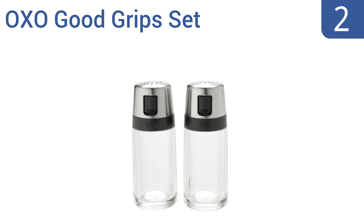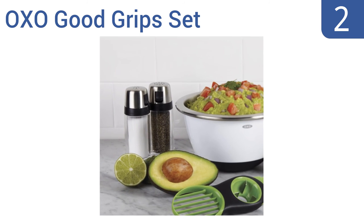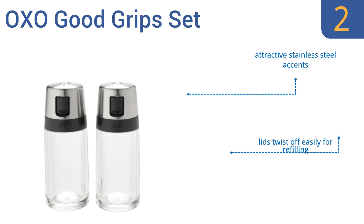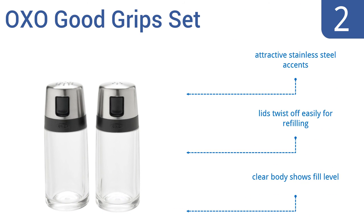At number 2, the OXO Good Grips set is great for use while preparing or serving meals. Each shaker has different hole patterns, which is ideal for seasoning. Plus, a side spout makes it easy to dispense larger quantities while cooking. They boast attractive stainless steel accents, lids that twist off easily for refilling, and a clear body that shows the fill level.